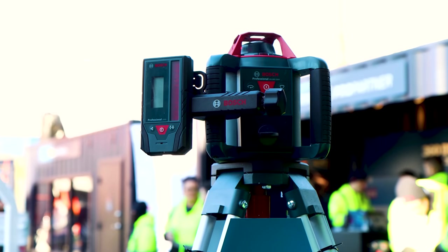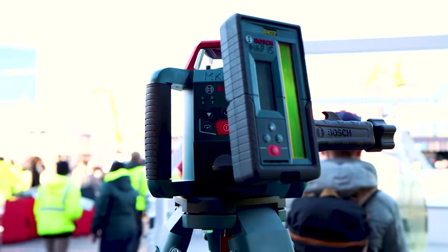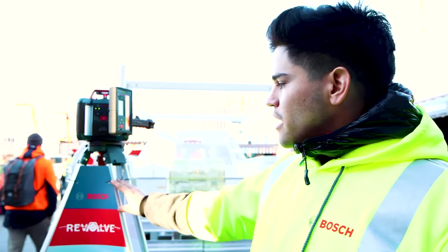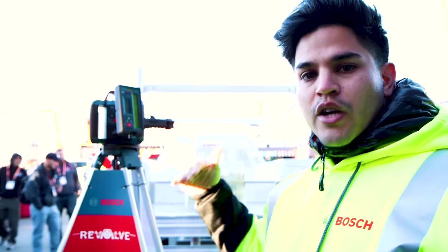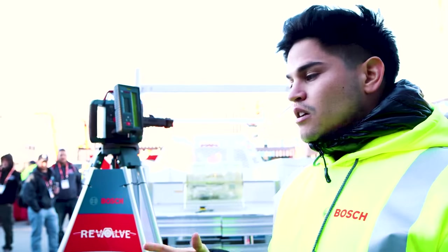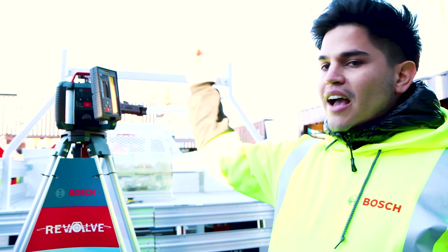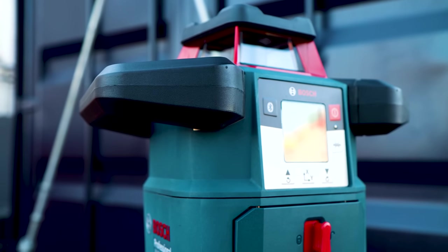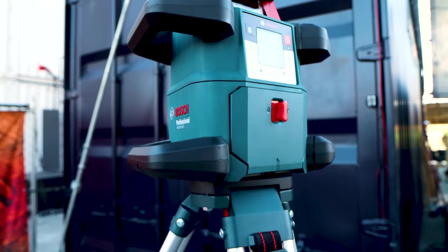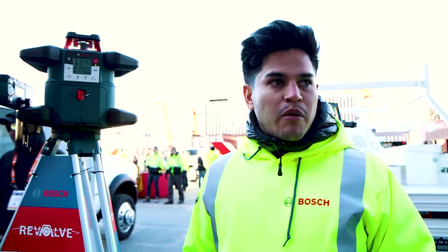Next, we have the Revolve 2000. It's a step up from the 900 — you get a better receiver and dual manual slope. So when you start working in grade applications, needing to do inclines or grades, you can work in two axes to make sure your grade is right. And last but not least, we have the Revolve 4000 — our newest tool. Come with me to the Revolve corner where they can show you the functionalities in detail.